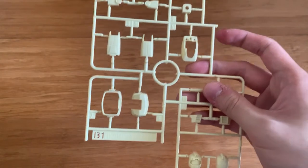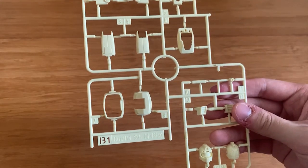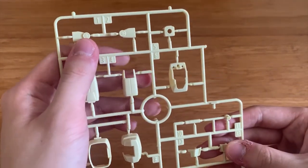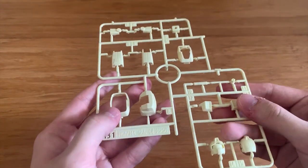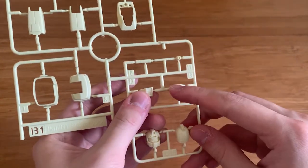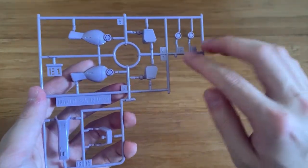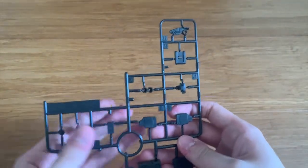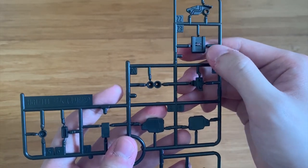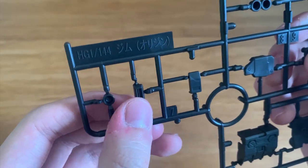We have the B1 and B2 runners — they're pretty much the same so I'll just show B1. This is from the original Intercept Custom runner. I gotta say the color looks pretty weird — it looks like a GK conversion kit color. We have the arms, legs, feet, and torso parts, a torso piece, beam saber, and the head. We have two E1 runners — the feet parts, sides of the legs, and some shoulder parts. The F1 and F2 runners — taking F1 — have the inner frame of the legs, side skirts, thrusters, leg parts, side skirt pieces, shoulder thrusters, and some backpack parts including a large piece.